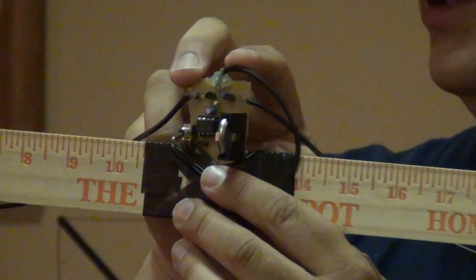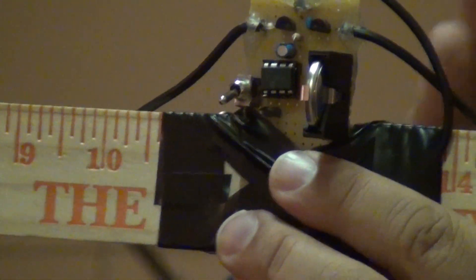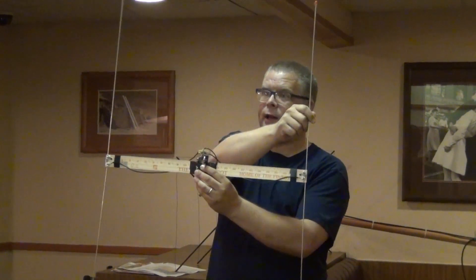Using some RF PIN diodes here and here, as that 500 hertz signal switches: when it goes high, it enables this antenna, and when it goes low, it disables this antenna and enables the other antenna.